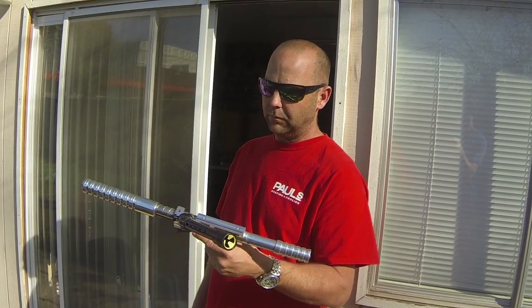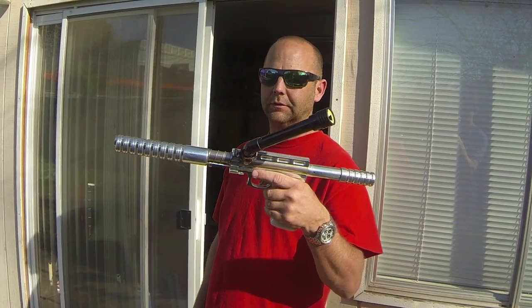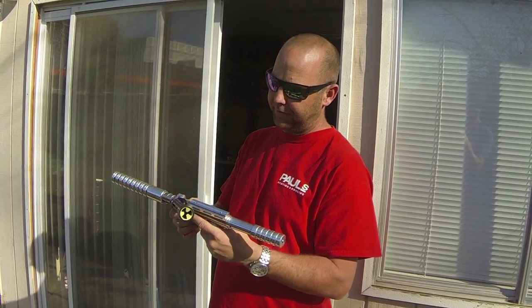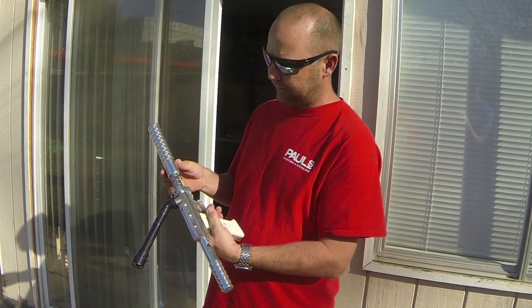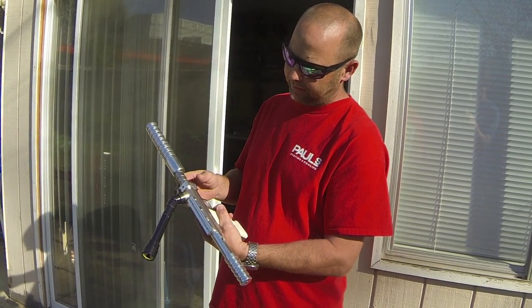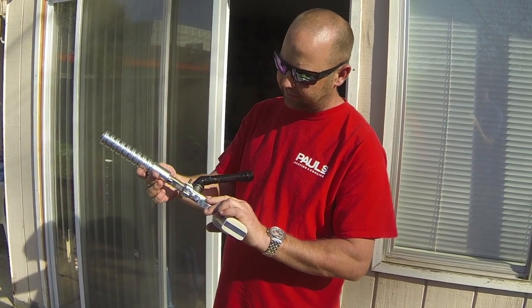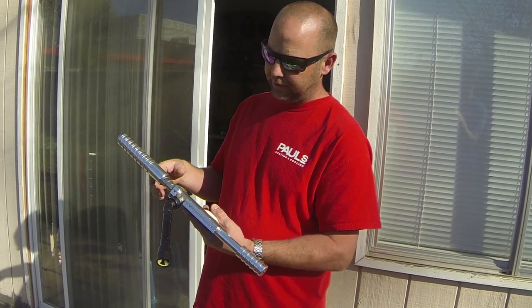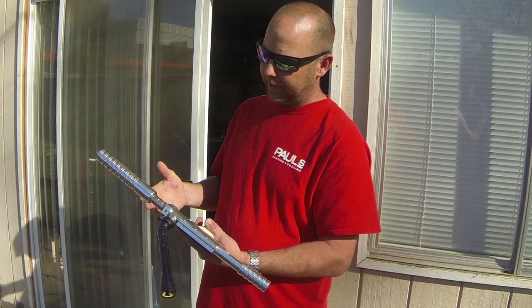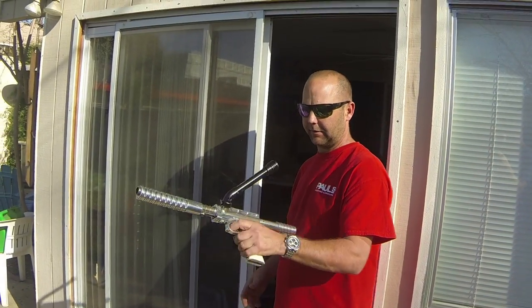Does that one have a threaded nut into the body? Yes, it does. It's a left-feed — you don't see very many left-feed comps anyway. And for it being one of his, I thought it was really rad because it's hard-chromed. It's not an aluminum body, it's a steel body. Aaron said there's only three of them that he did like this, and one he still has.